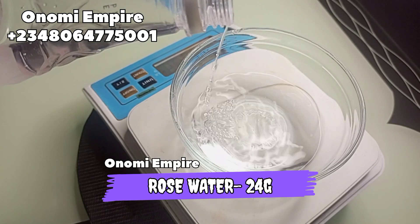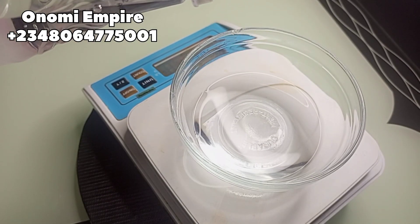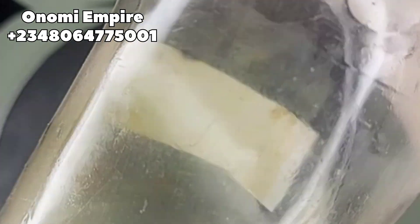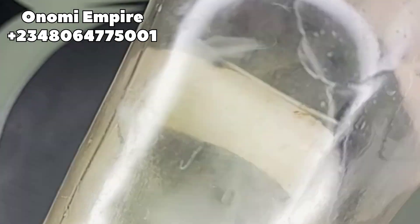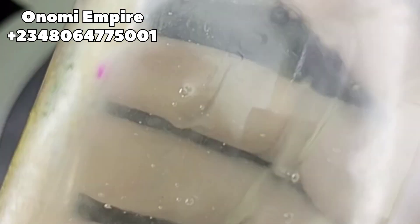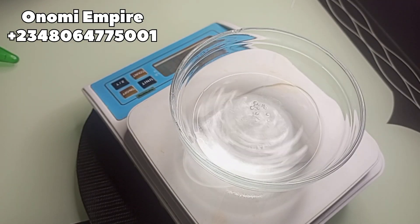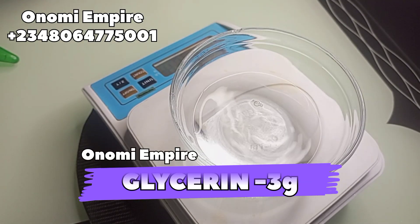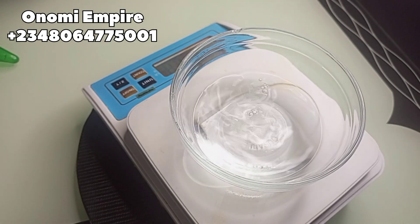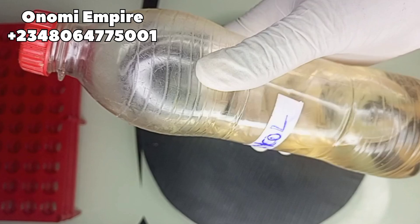Rose water also sets our makeup in place — that's what we need for this formulation. You can use any extracts of your choice. Next we want to use argan glycerine. This has anti-inflammatory properties and is also a humectant, which attracts and retains moisture to the skin. It protects the skin barrier, preventing dryness, and calms the skin leaving it soft. It also helps the setting spray work better.